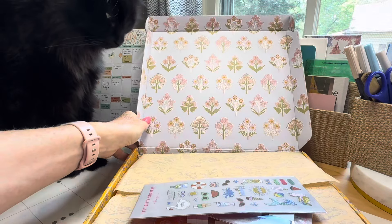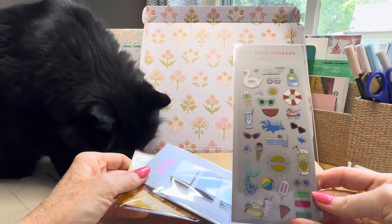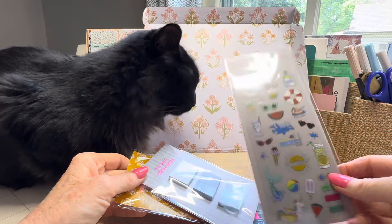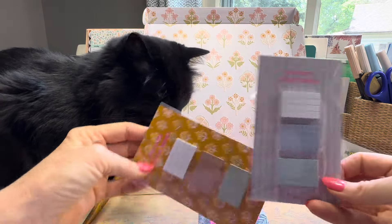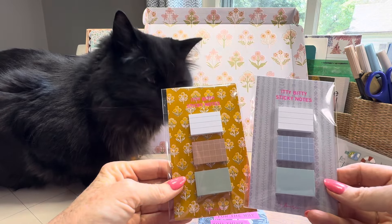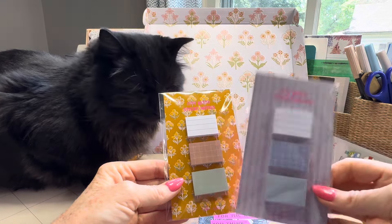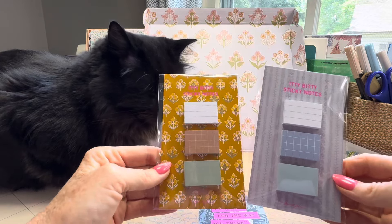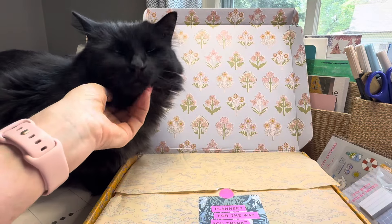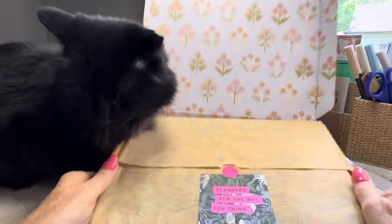It just makes me so happy. So let's take a look at some of the extras I got. I got these pool stickers — I loved using these last year, so these might be something you'd think about. I have some of the new sticky notes, the itty bitty sticky notes, and these are the new improved ones. They are redoing all the sticky notes in their shop. The packaging is once again so pretty. Norton here is just as excited about this unboxing as everybody else.